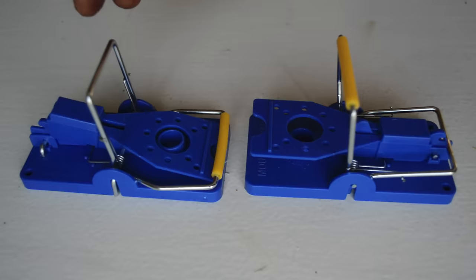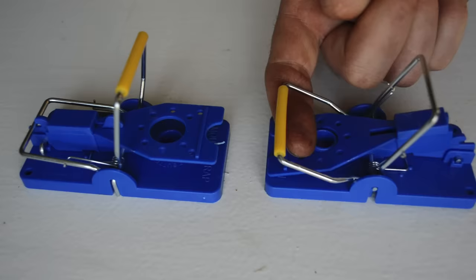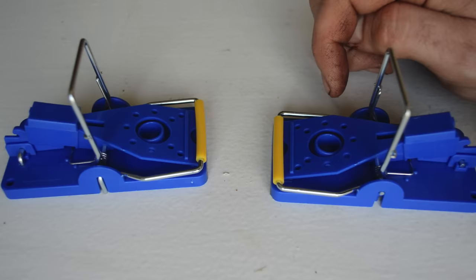I wanted to test this version out and see if I can recommend it. The way you test it is you should be able to pull the kill bar back and with one click set it — just like that, same on this side. You also want to see how sensitive the trigger is, so you put your finger in there — looks like that's going to work.